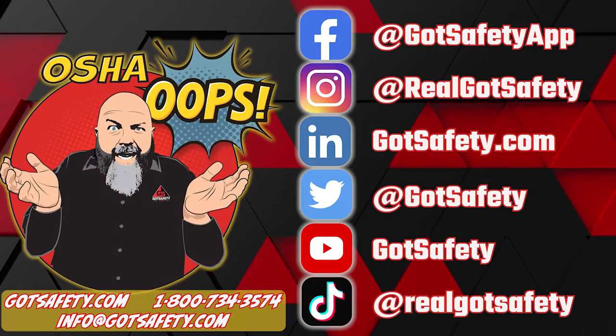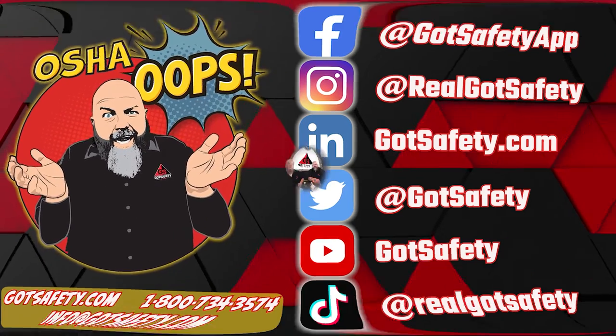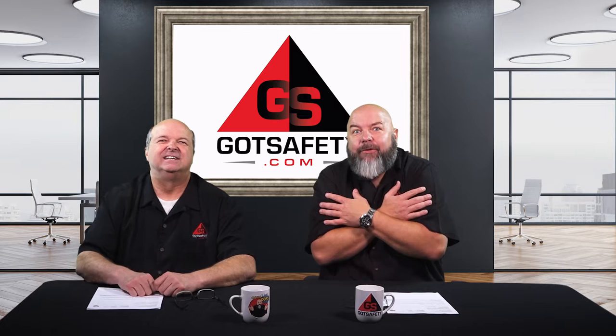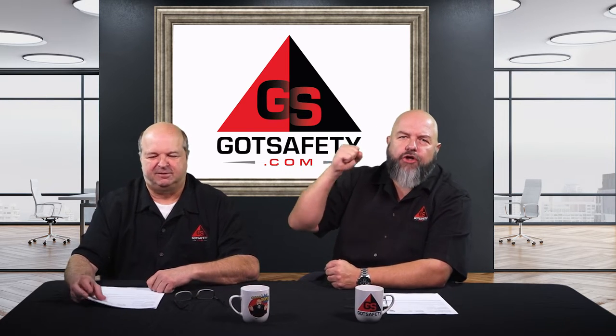Welcome. I'm your host, Michael Crawley, and you're listening to the OSHA OOPS podcast, brought to you by Got Safety. It's the scary table saw today, people. This is Michael and Rick. We're coming from Got Safety, the great OSHA OOPS channel.